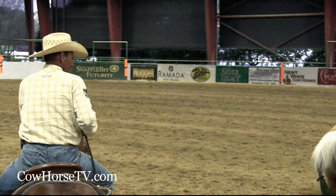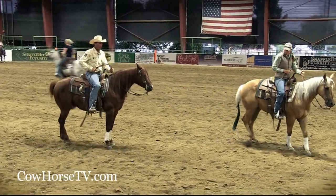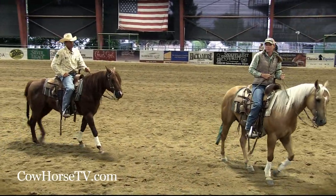The number one thing about position is if you let the cow get too far in front of you, he'll cross over in front of you, and that will cause you to hit the ground.